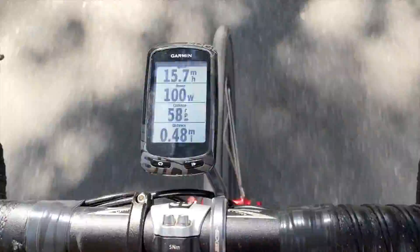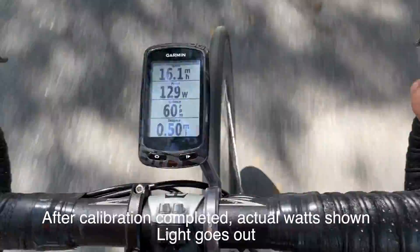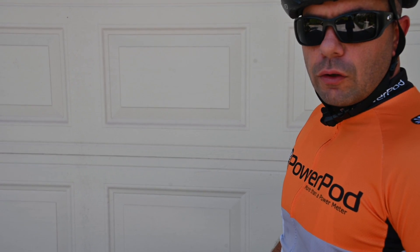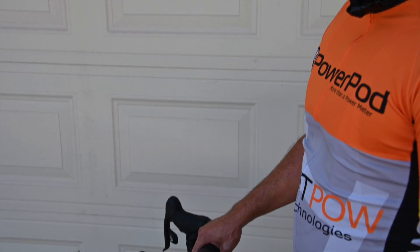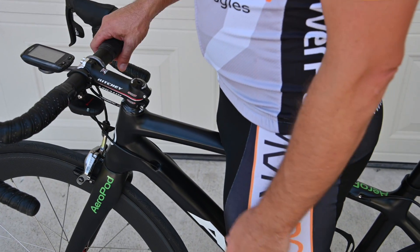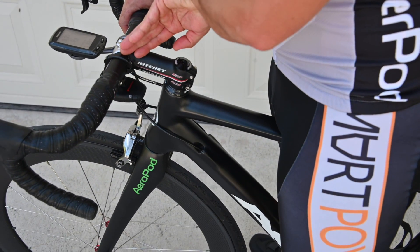100 watts has been reached. Continue to ride and there you are, actual wattage. Take note that after the calibration ride, your light will go off on the PowerPod. You'll know you're getting proper data because you'll see it on your head unit, but you can also verify that the unit's on by pressing the button once. You should see a solid green light.